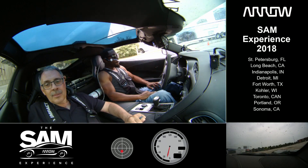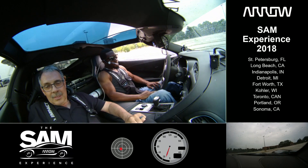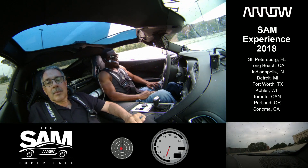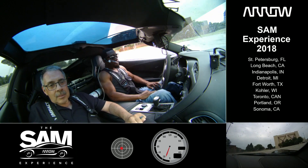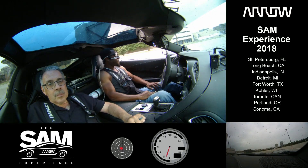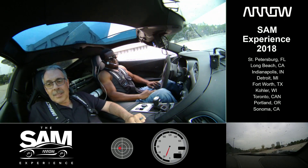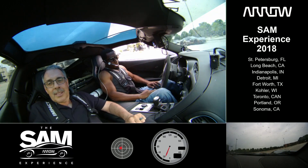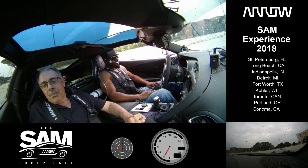Very nice. Gas again. Nice job — accelerate into the turn. There it goes, nice sweeping turns. I think you've done this before.